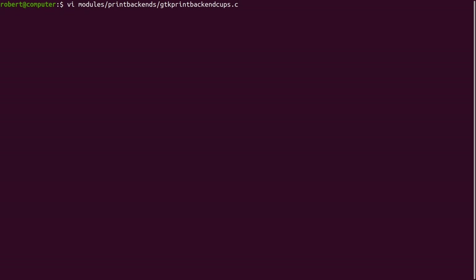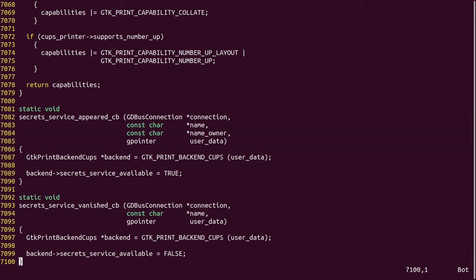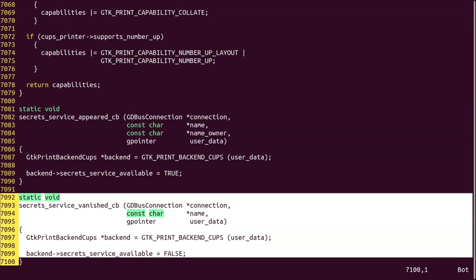The GDK source code includes a number of references to different printer backends, including CUPS and LPR. Let's take a look at the GDK backend for CUPS. As you can see, this file is 7,100 lines of code.